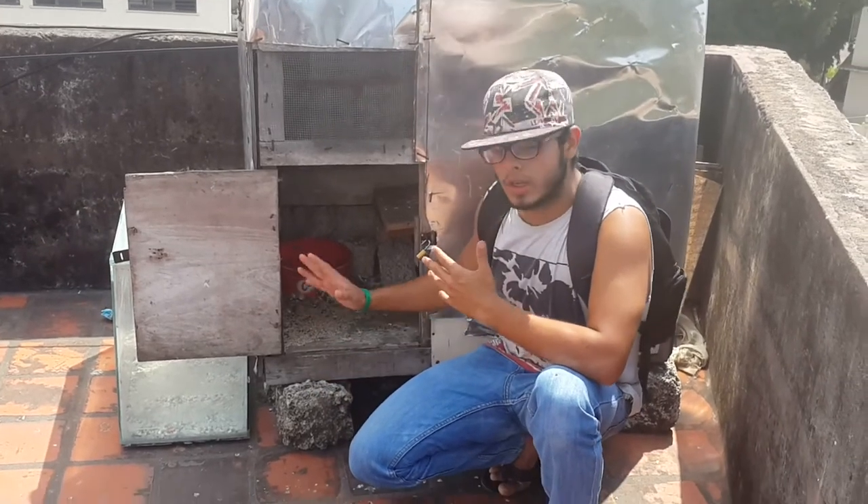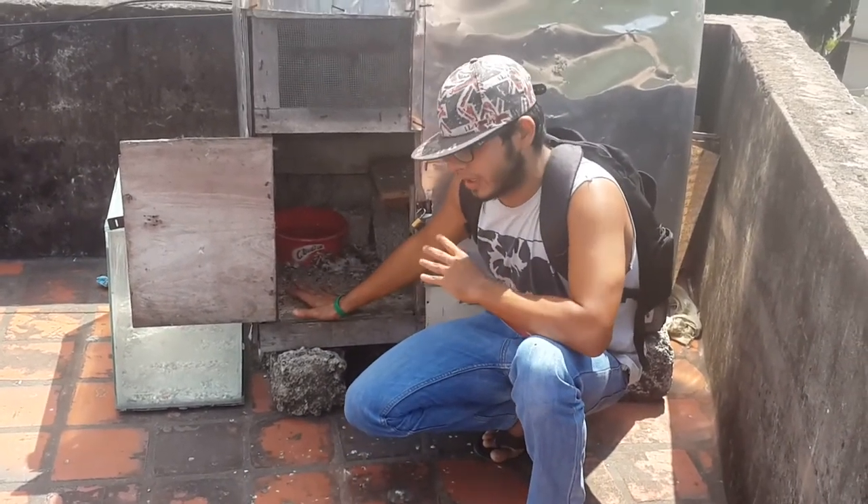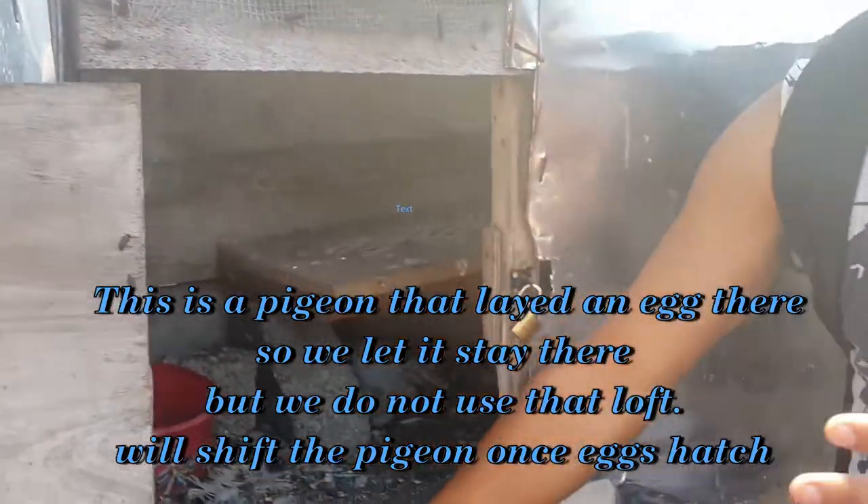With a loft like this, you always want to leave your pigeons open — you can never leave your pigeons locked inside. You can take a look at the inside.